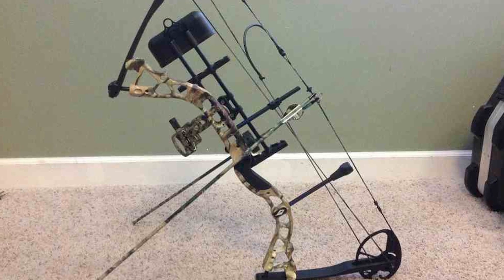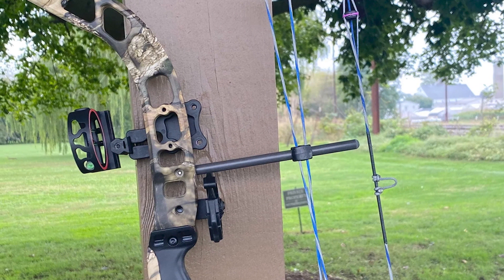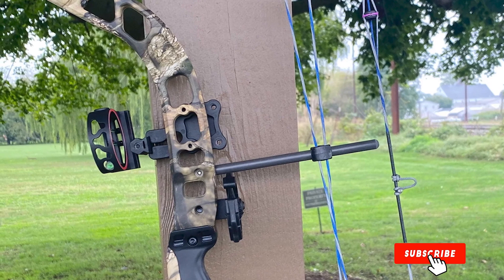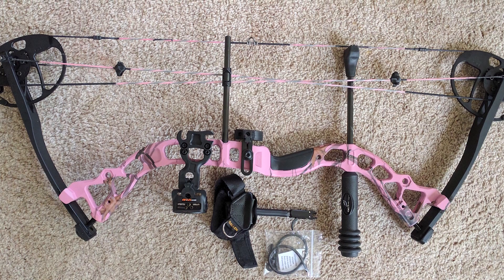The Infinite Edge comes with a lot of adjustability in an ideally sized frame, and the price is extremely reasonable, which is a huge plus. As a beginning bow hunter, there is a good chance that your first bow is going to be a gateway to your next one, so paying top dollar for the end-all bow is probably not the best choice.